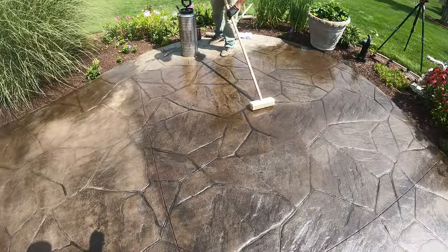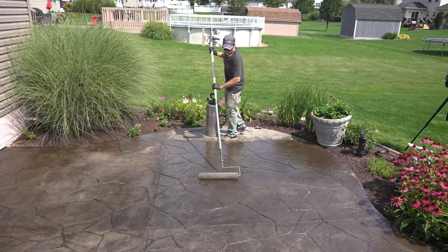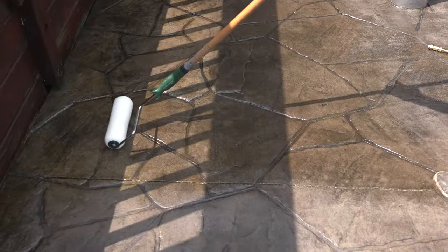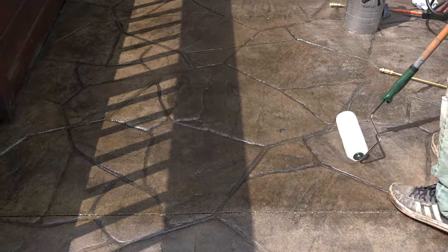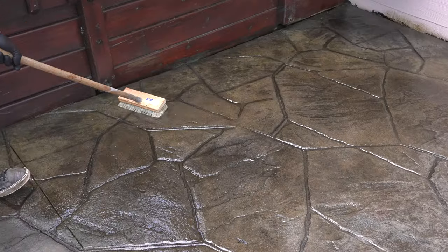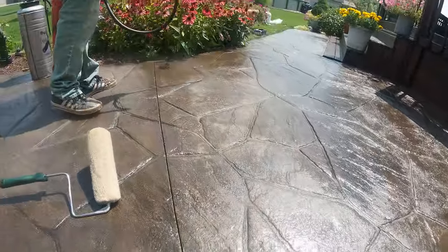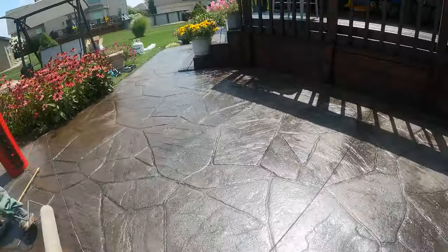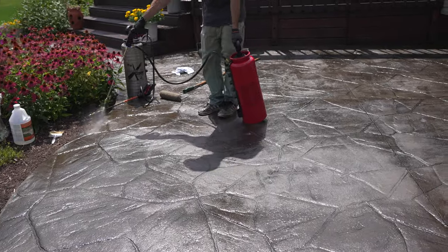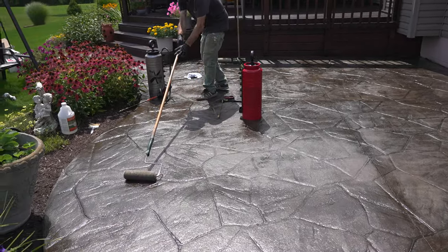Everything looks pretty good here, but there are a few spots that are just bugging me. Don't get me wrong — this slab does not need any more sealer at all; even the spots that look a little bit dull have plenty of sealer to protect it. But in this case we're trying to make everything look as even as possible. Now that it's dry enough to walk on, I'm just going to mist a tiny bit of sealer on these areas that look a little different and back roll it out with my 9-inch roller. The worst mistake I could make right now is putting too much sealer back on a patio that in some spots still has too much.